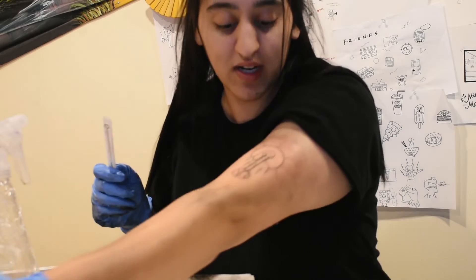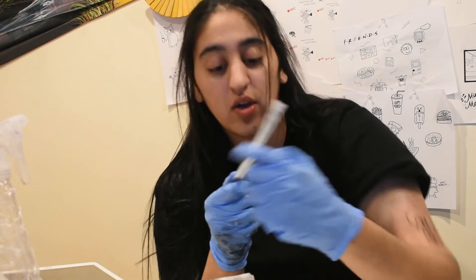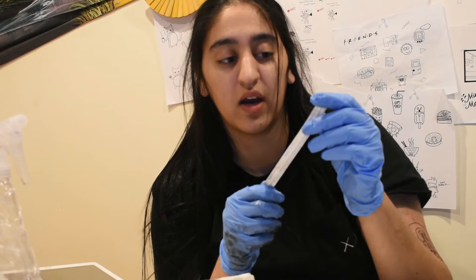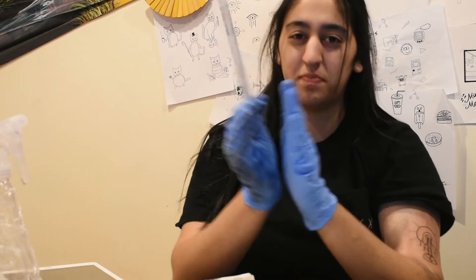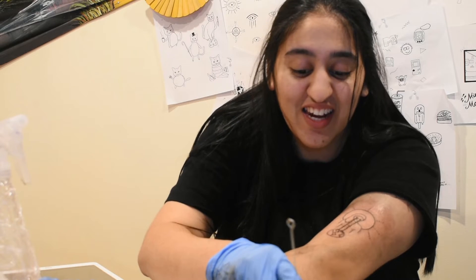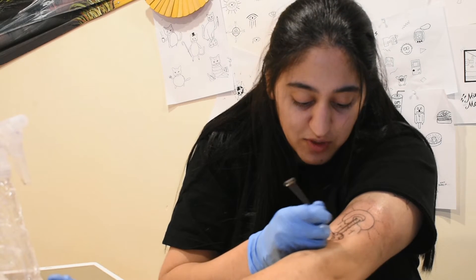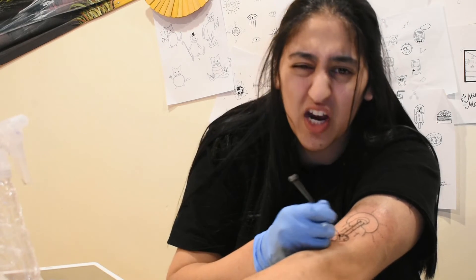Pretty much done, which is super exciting! I still have to shade in the hair and the world, so I'm going to use a 7RS — a round shader — which like the 7RL has seven little needles at the end, but they're spaced apart further so the needle can pick up more ink. Shading hurts a lot more than line work in my opinion. You can be a lot faster and less precise with shading because you're typically filling in bigger areas.